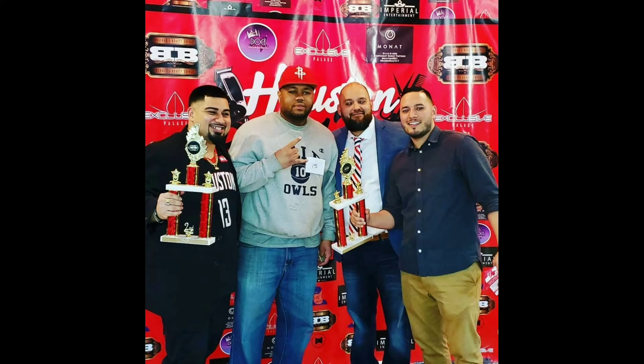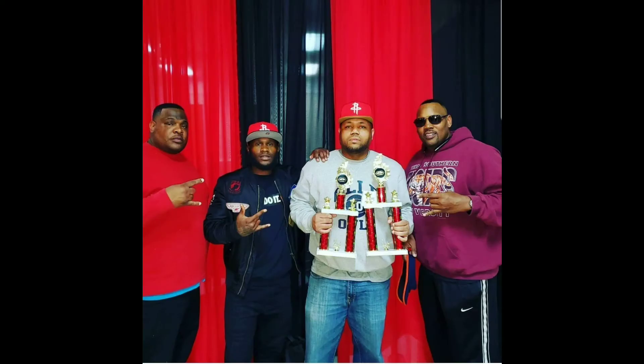Here I am in the spring of 2019 at the first annual Houston Barber Battle. I competed and got first and second place in two different competitions.